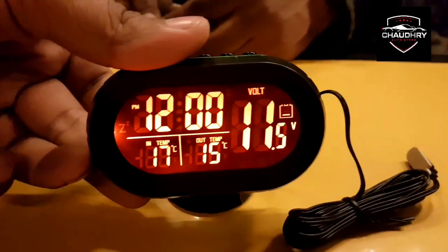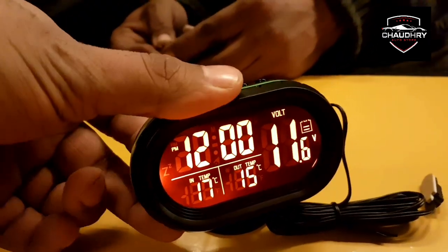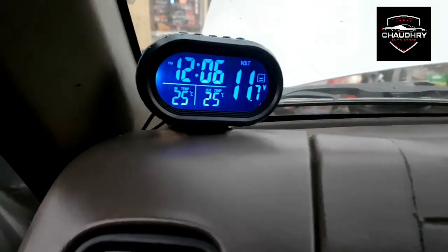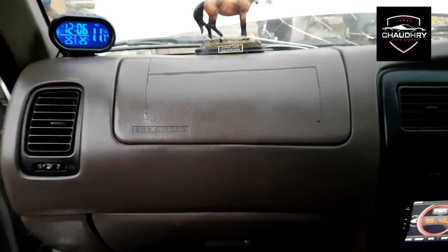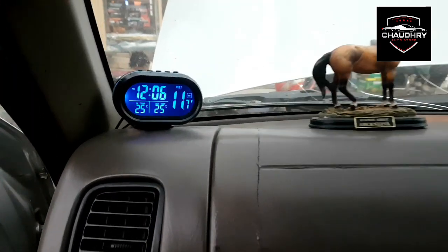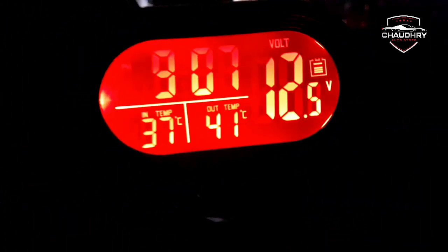It is orange and green. Our product is a 4-in-1 clock. We have put a jeep inside. This product is available on our outlet and online store.